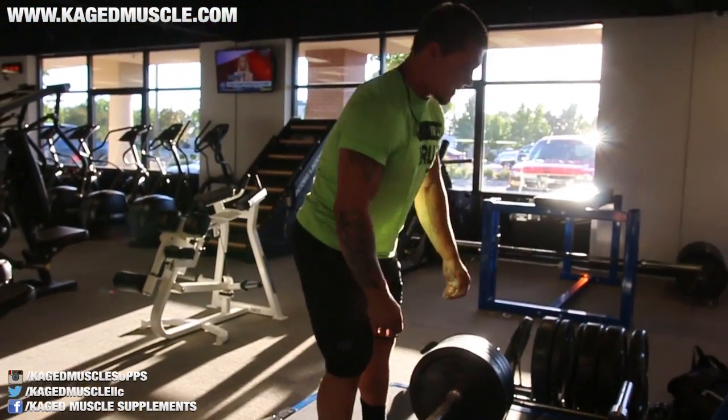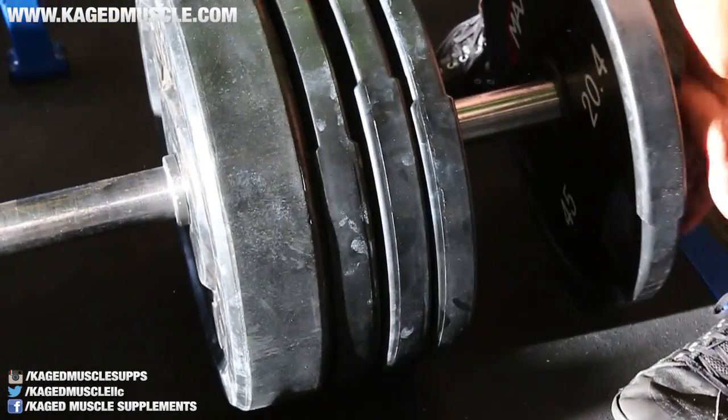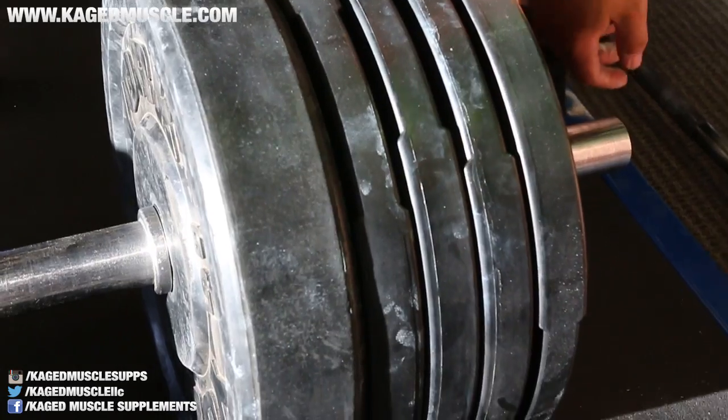If you're a beginner, it really just depends on where your weakness is. If your weakness is in the grip, just do axle bar deadlifts. If your weakness is off the floor, I'd recommend you do deficits with a regular bar. Because I'm more advanced, I mix both in at the same time. If you're a beginner, I'd rather have you do one or the other and not both.